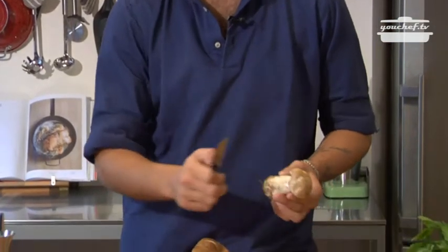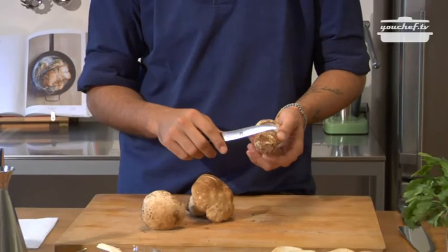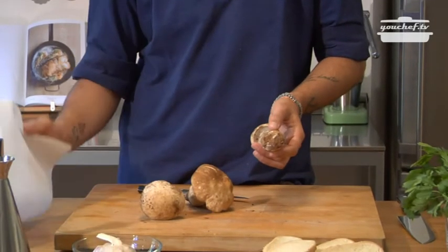Take care while cleaning the mushrooms that you don't use water, otherwise they'll absorb it. So, with a little knife, take away the dirt, and with a wet cloth, clean them.